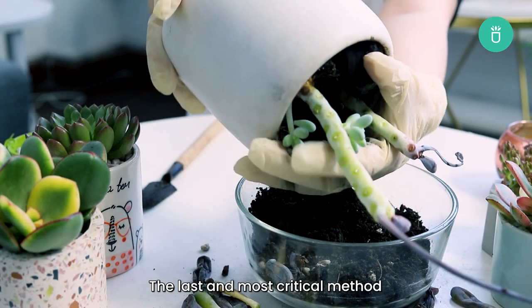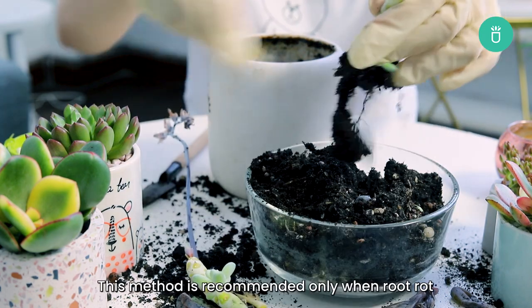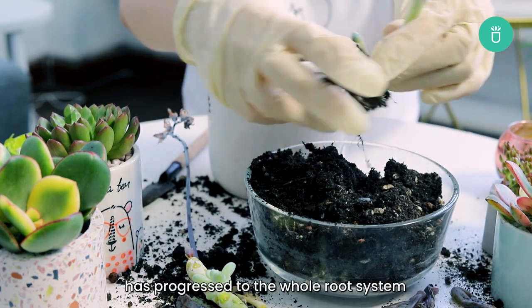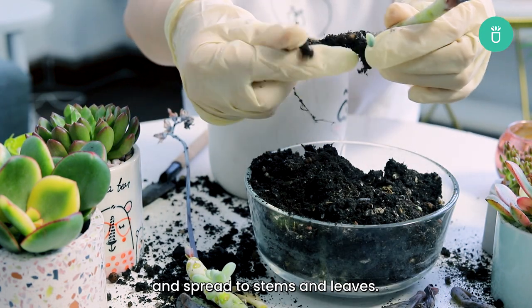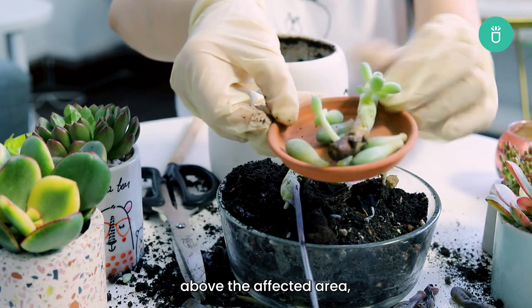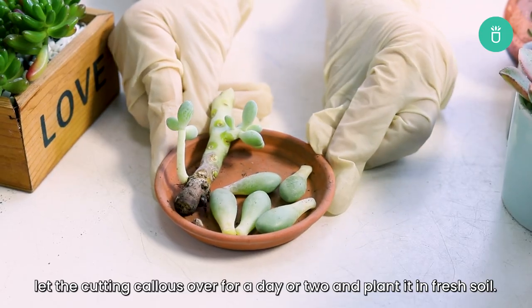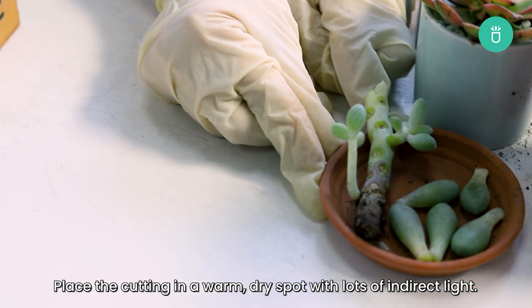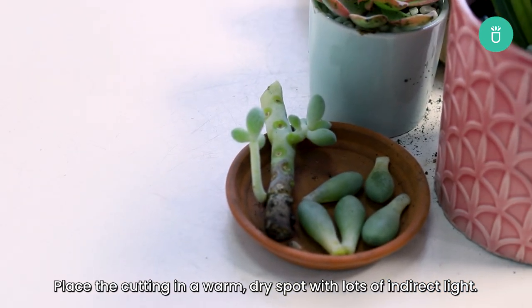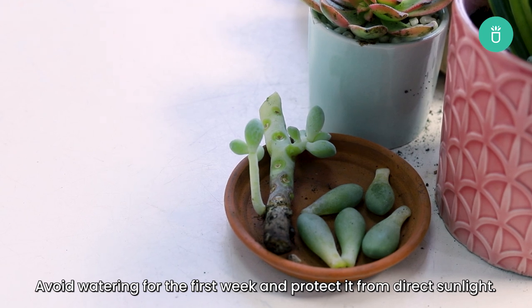The last and most critical method is to behead your succulent and propagate it. This method is recommended only when the rot has progressed to the whole root system and spread to the stems and leaves. You should cut about two inches above the affected area, let the cutting callous over for a day or two, and plant it in fresh soil. Place the cutting in a warm dry spot with lots of indirect sunlight, avoid watering for the first week, and protect it from direct sunlight.